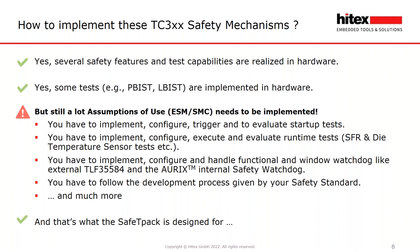All these tasks were previously covered for the Aurix first generation, the TX2X, by the Infineon safety library, and are still needed for the second generation, the TC3XX, as well.